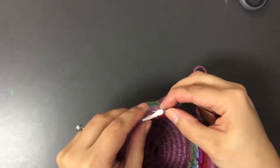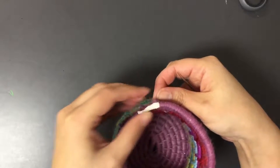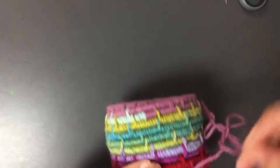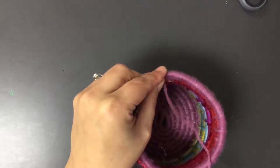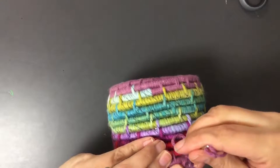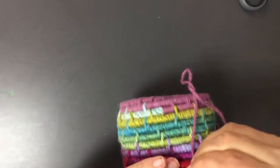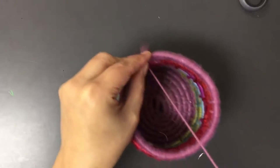I need to just continue on, but instead of wrapping it around and then connecting it to the basket every few stitches, I'm just going to continue to connect it the rest of the way. So I'm just going to go about how I was doing it before — go in, pull it back, go in and pull it back. I'm just going to continue to connect it to the basket for every single stitch.